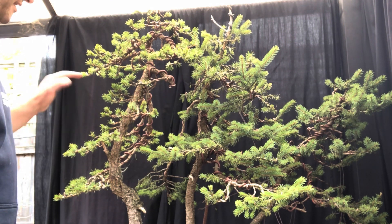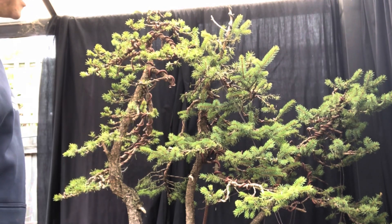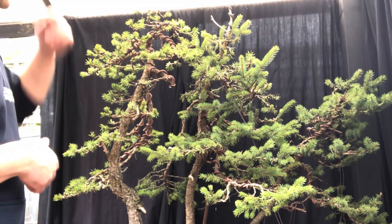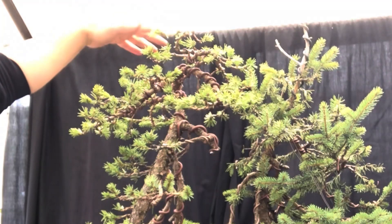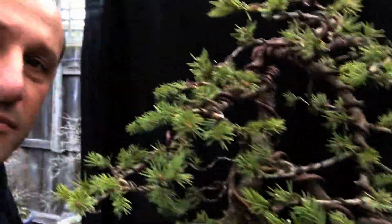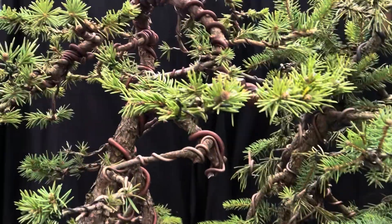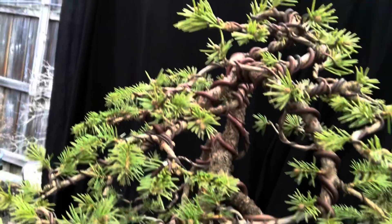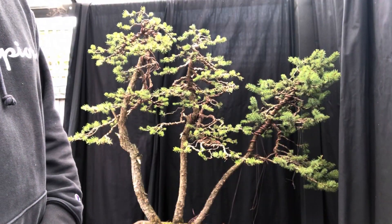I've done a lot of work on this tree, so this sets up the next tree and we'll move on to that one. It was all about defining your pads again and cleaning up all the old dead needles. A lot of this was rewired, especially the apex because it was way overgrown — now it's much more compact. Let me come in and show you a close-up. You can see the wiring and how we developed that pad, and created the apex again.